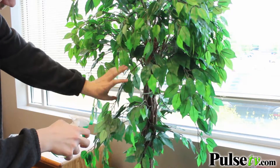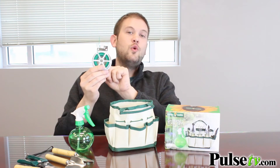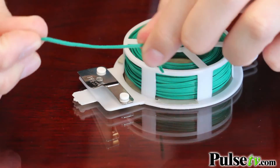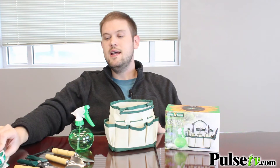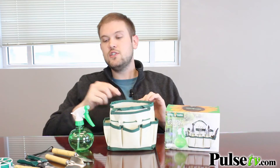You also have a mister bottle — this is great for giving your plants a little quick spray to keep them nice and healthy. You also have, and I found this pretty interesting, a twist tie dispenser. This is great for things like tomatoes: if you have support set up in your potted plant, you can use this to strap those vines to your supports to keep them nice and spread out so they can grow nice and big.